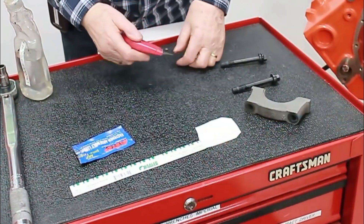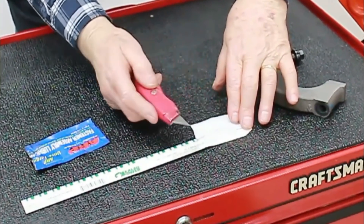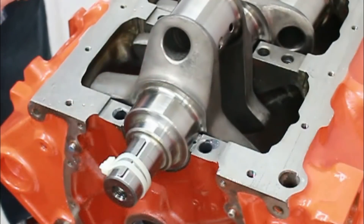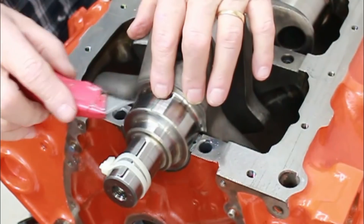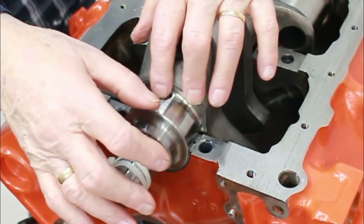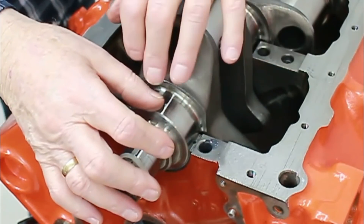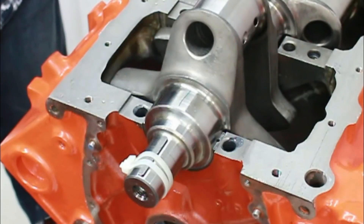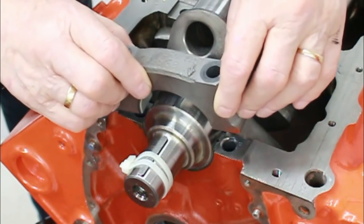Using a knife rather than scissors, cut yourself a piece of the plastic gauge and place it on the journal. This is the hardest part — getting it to stay there.